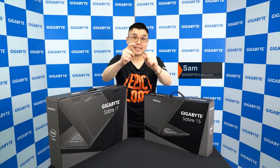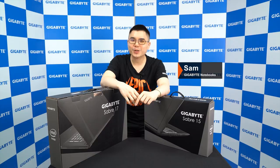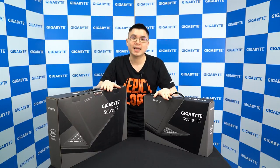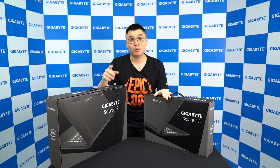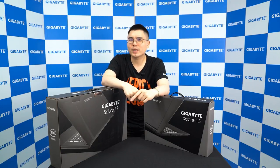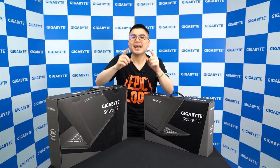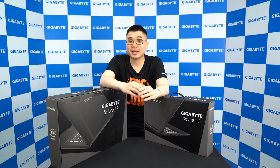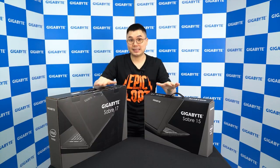Hi everyone, how's it going? This is Sam from Gigabyte and today we're going to take a look at our brand new version of Saber series gaming laptops. This time the most important update is the upgrade for CPU, which upgraded from Intel Core i7-7700HQ to the latest 8th gen Intel Core i7-8750H processor. Let's find out what other new features can be found on these new models.